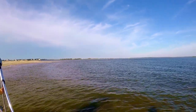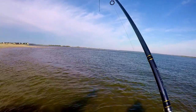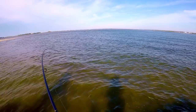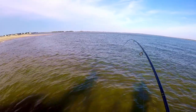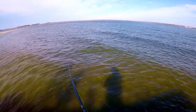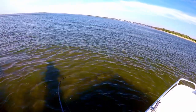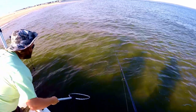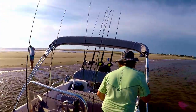There's fish! First cast fish. It's a little flounder — a little guy. Oh no, he's starting to put up a fight. He's a little guy... oh no, he spit it. Big flounder, big flounder!